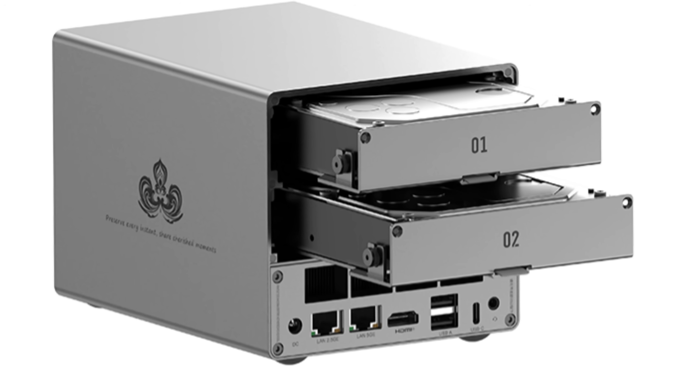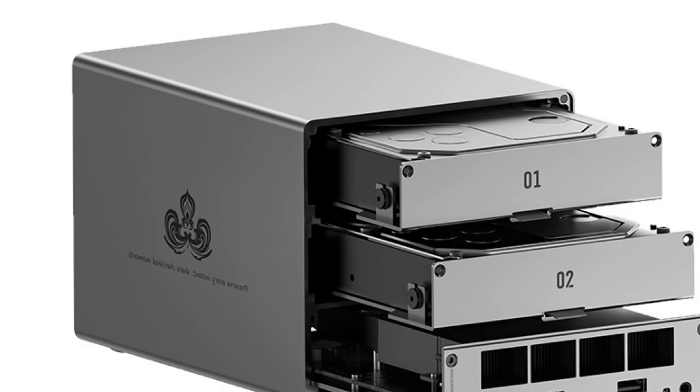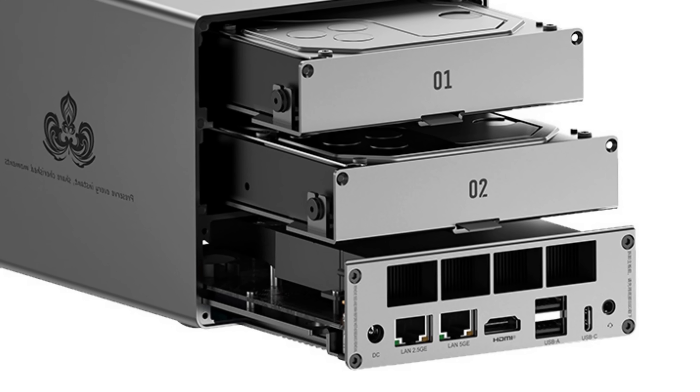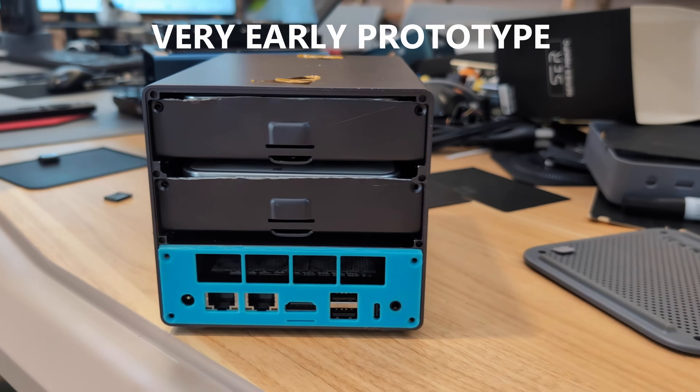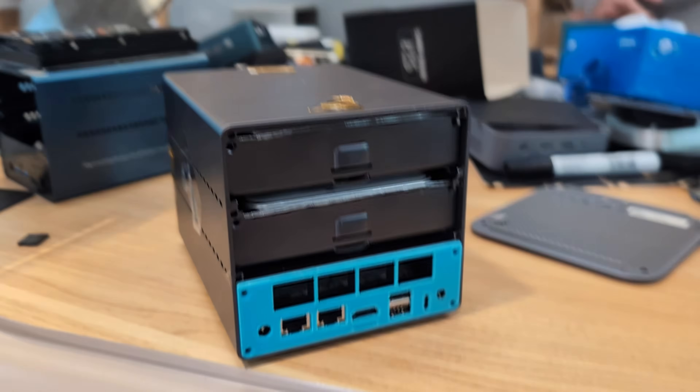The ME Pro is a traditional 3.5-inch and M.2 NVMe hybrid compact system. All of these NAS solutions that Beelink are rolling out are designed around compact nature. They're not the first to do that — a lot of NAS solutions have tried to be compact — but they've always had to deal with heat, fan noise, and trying to balance power efficiency versus overheating and throttling. That was why the six-bay ME Mini was so important.